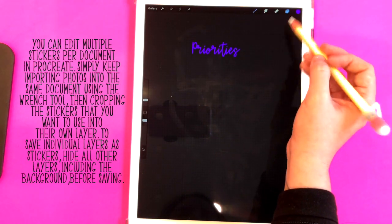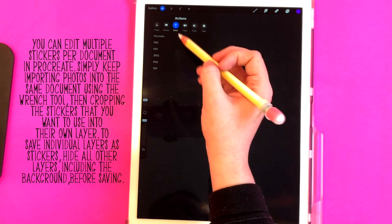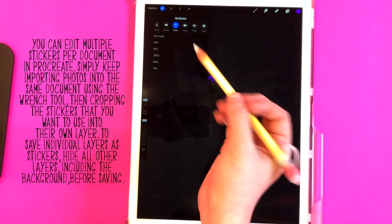I'm going to turn off the background color and save this to my camera roll. You want to click the wrench tool and then make sure share is selected — mine was already selected, yours might not be.